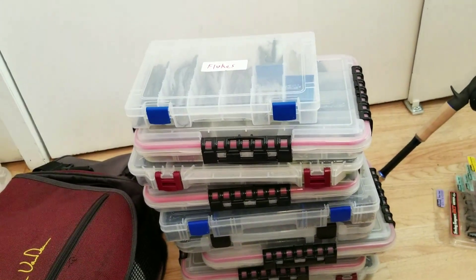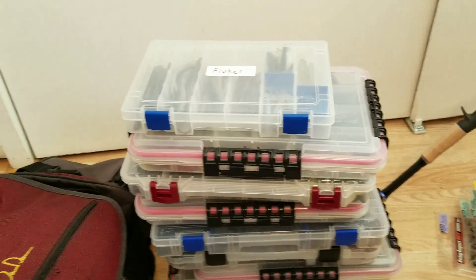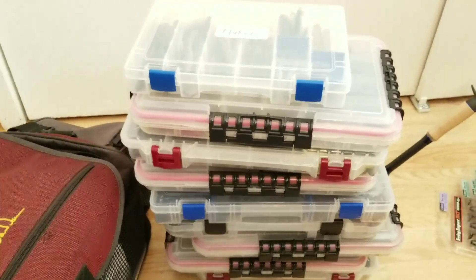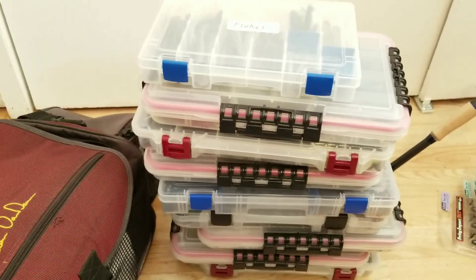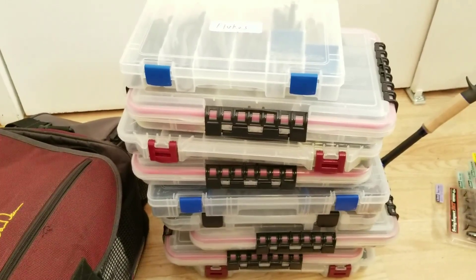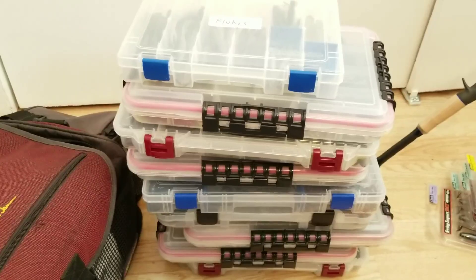Hope you guys are enjoying the video. If it's taking long, I want you to at least get a decent look at what's in the boxes. If there's anything you want to see closer or a review of, just leave a comment down below.